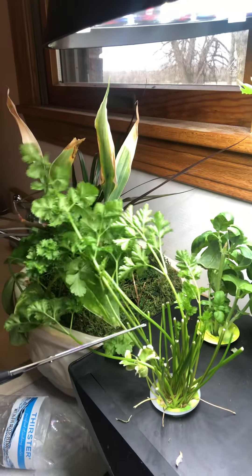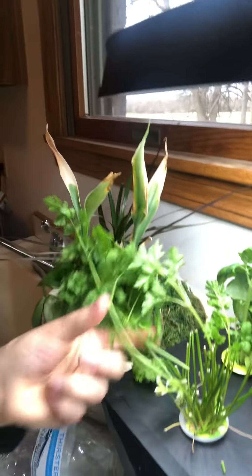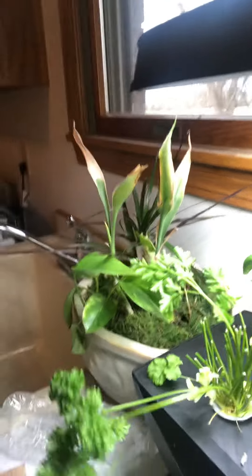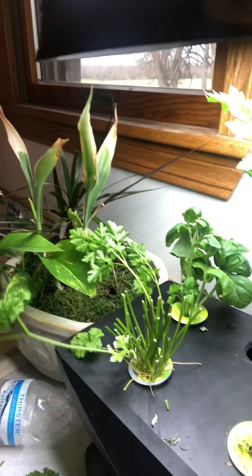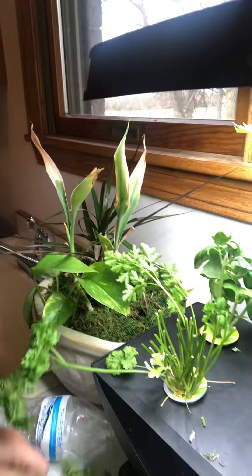These are getting in the way and we have so much already, so I'm just going to go ahead and cut it. Got all that. These really heavy ones — there we go. Now we'll gather up the parsley stems — all of that right here. And then we can dry that.